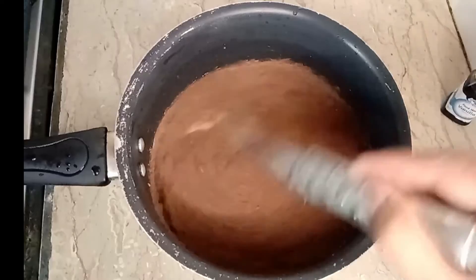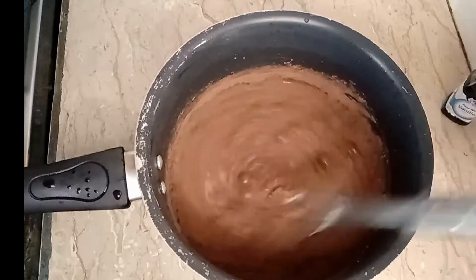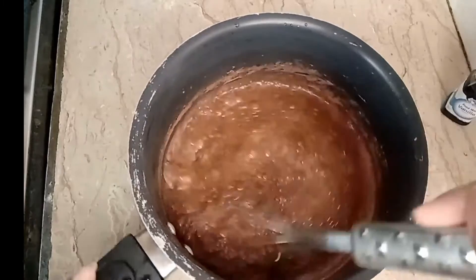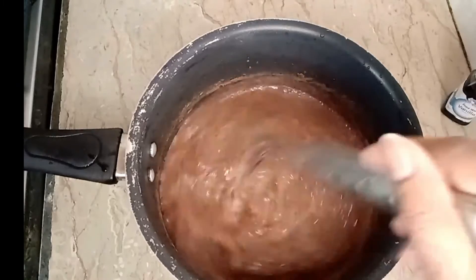Add the cocoa powder and milk to the pan. You don't need to turn the fire on first — you can mix them together first, then you can add the sugar as well.